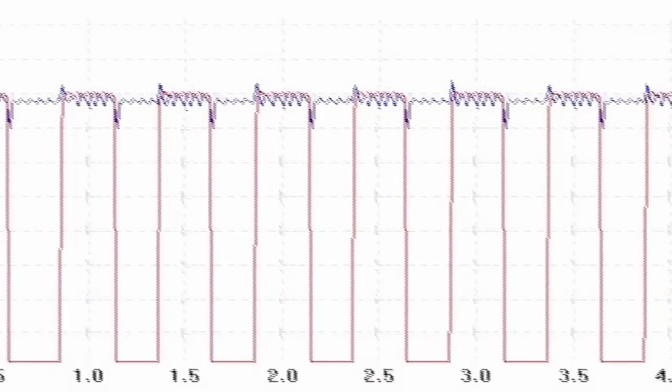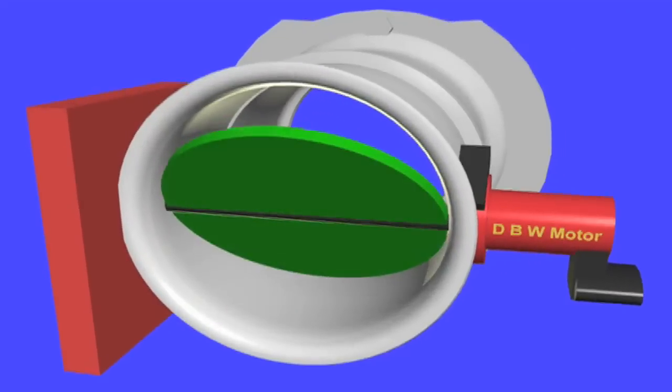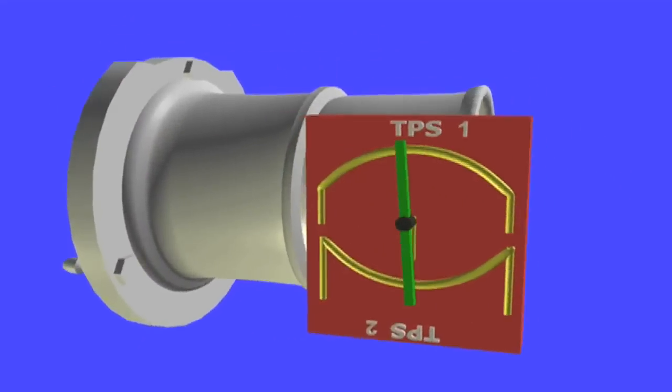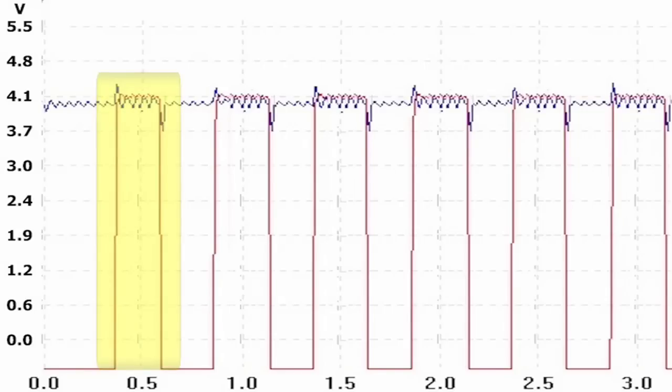On duty cycle signals, the frequency and voltage remain constant. What changes is the positive crest of the waveform. This means that on a square wave, the positive crest changes width. The wider the positive width, the wider the throttle actuator opening.